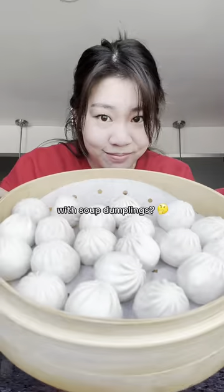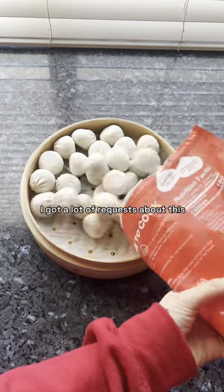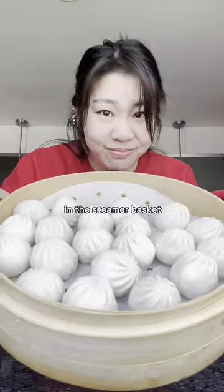What happens if you fill your entire steamer basket with soup dumplings? Isn't it obvious — soup dumplings need space, just like people. I got a lot of reports about this so I tested it out. Normally you leave a one-inch gap, and about eight to ten dumplings should fit comfortably in the steamer basket.